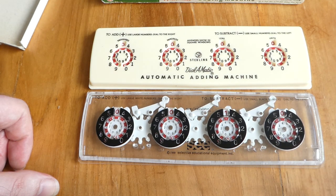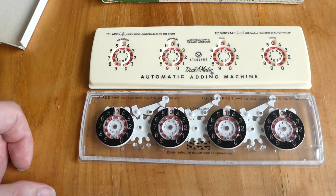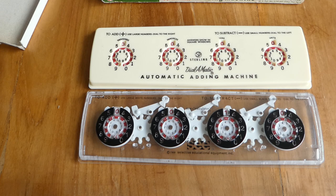So that was the Dial-O-Matic Stirling Plastics adding machine. Thank you for watching.